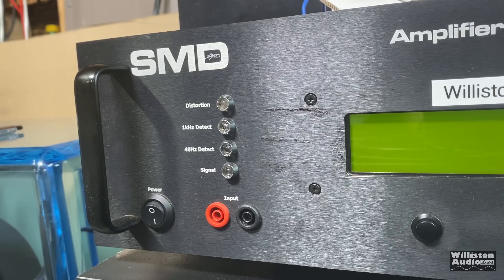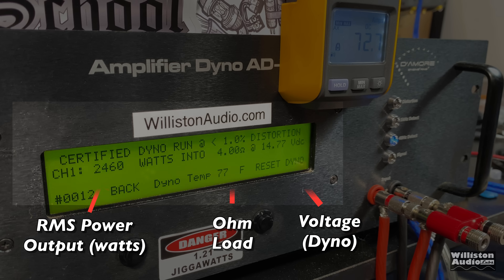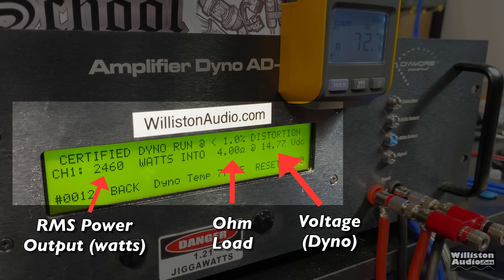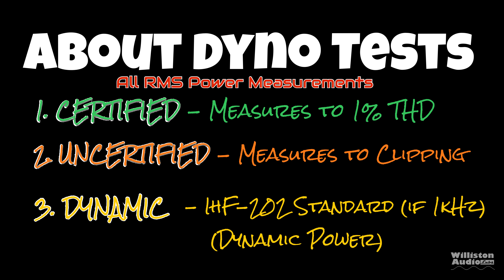Now let's fire up the SMD Demore Engineering Amplifier Dyno to find out the true power of this amp. On the left, the RMS power output in watts will be displayed; in the middle, the ohm load; on the right, the voltage of the dyno - we'll also have the remote indicator so we can calculate efficiency. The amp dyno tests show three different modes: certified, uncertified, and dynamic. Certified mode takes us to 1% distortion; uncertified takes us to clipping; dynamic tests the dynamic capability of the amp. Check the video description for a detailed video explaining these.